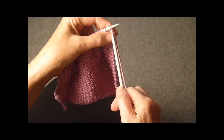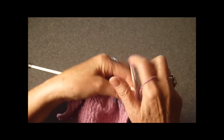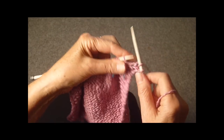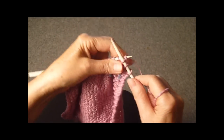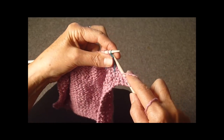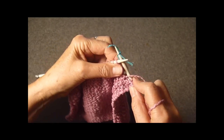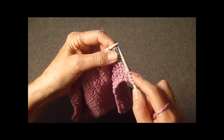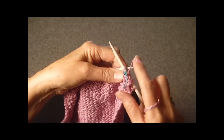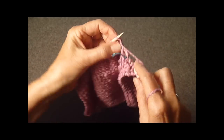This looks like it should be a purl stitch, but we're going to slip it as knit. We're going to purl, knit, purl, then slide the marker off and purl all the rest of the stitches until you get to the marker at the beginning.